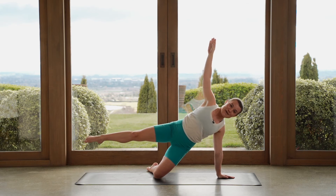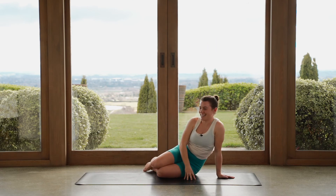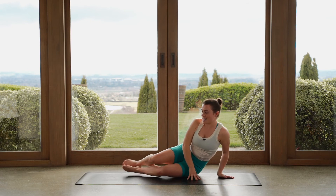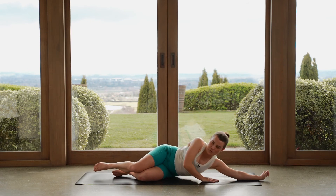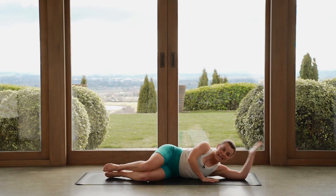Eight, seven, six, five, four, three, two, one. Well done. Let's come down to our sides. Find a comfortable position here on the mat.